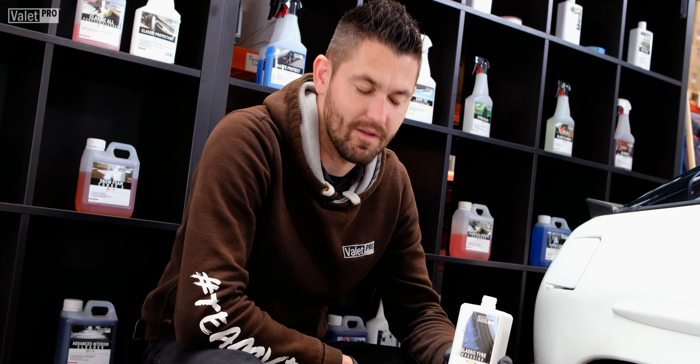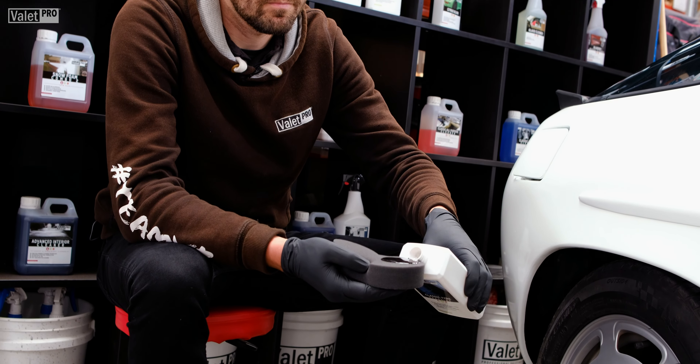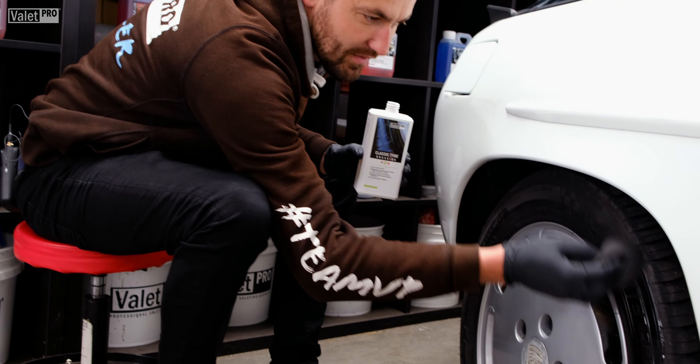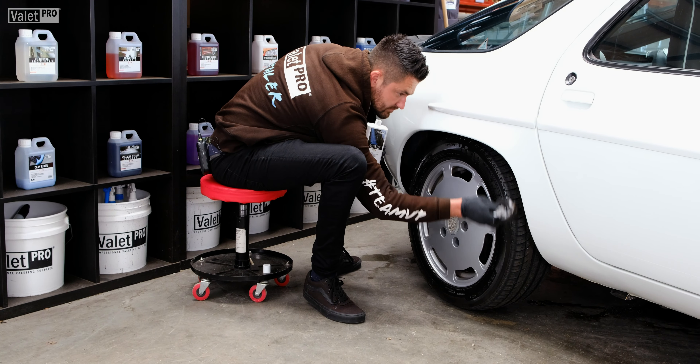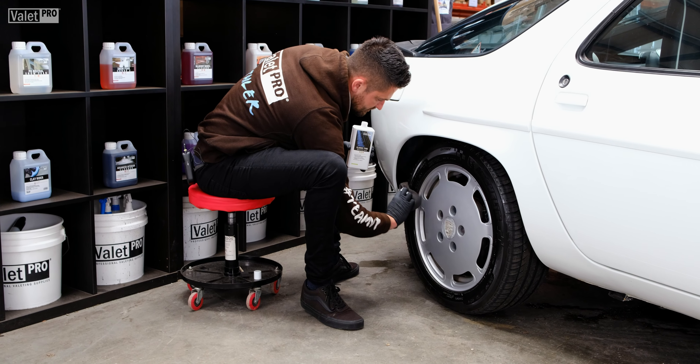Using it couldn't be any simpler. Pour a little bit onto your applicator and then apply to the tyre, working it in evenly for an even finish.